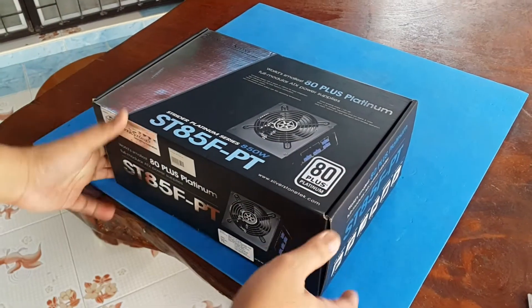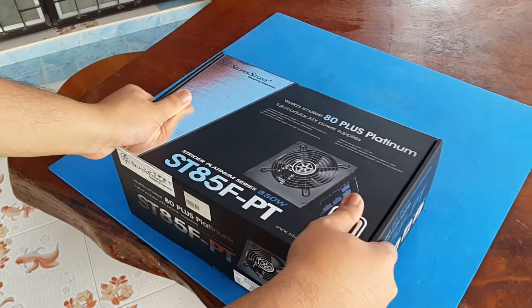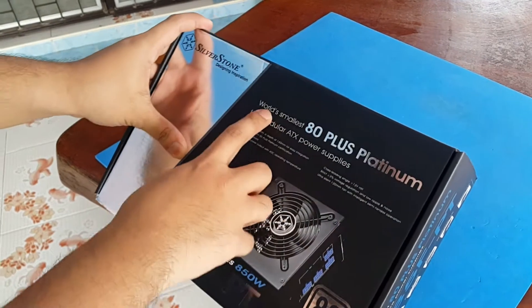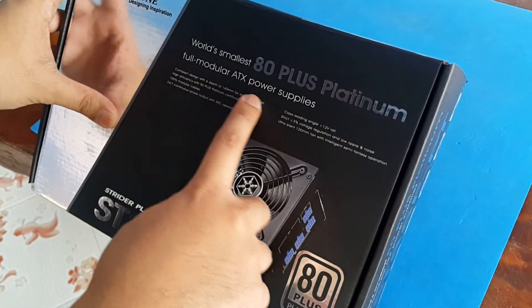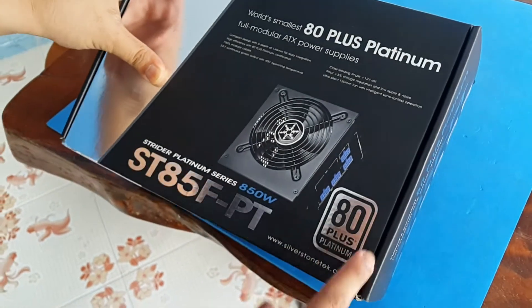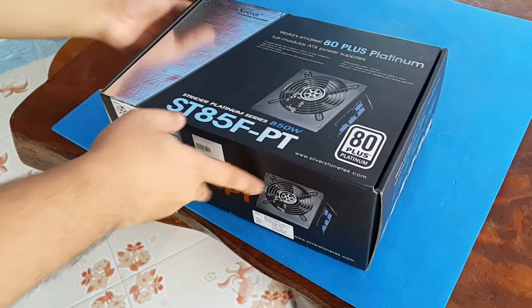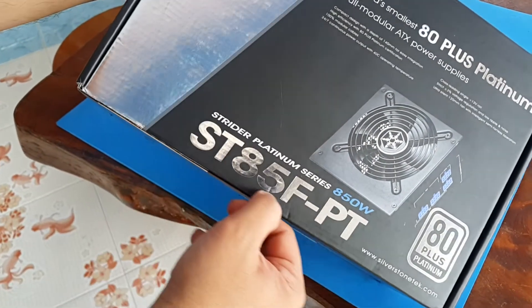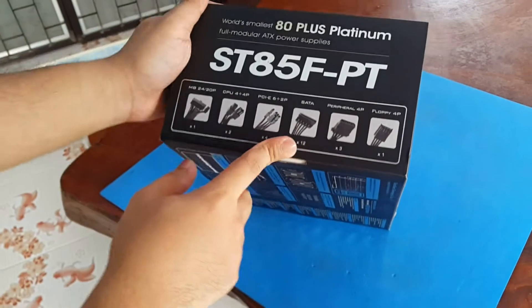Today we're doing an unboxing video of the Silverstone world's smallest 80 Plus Platinum full modular ATX power supply. It is rated 80 Plus Platinum and this is the Strider Platinum series 850 watt ST85F-PT power supply.